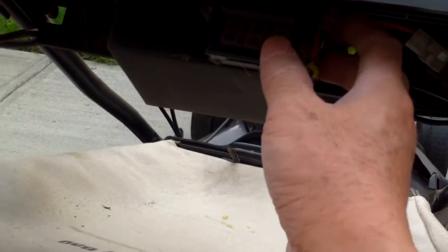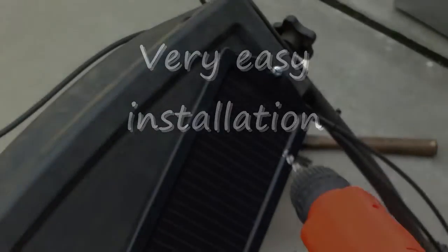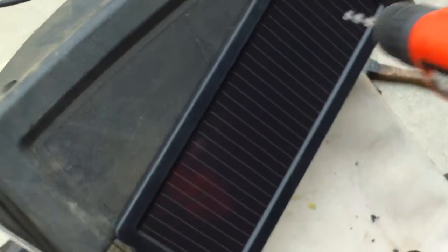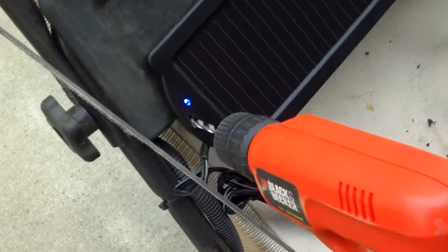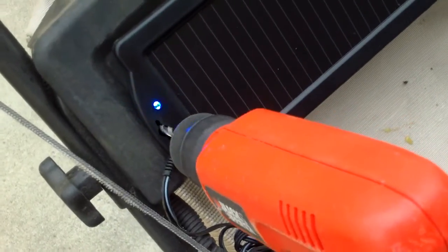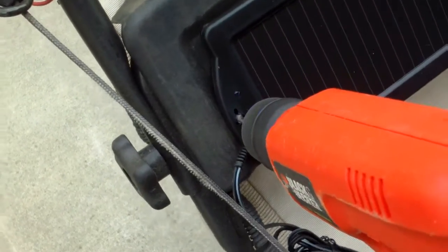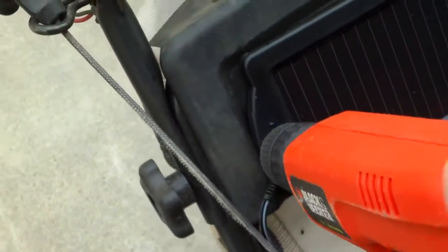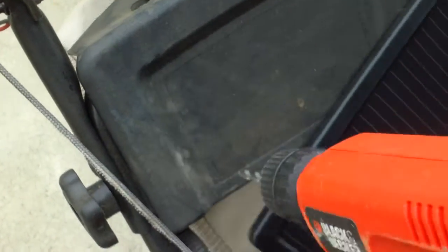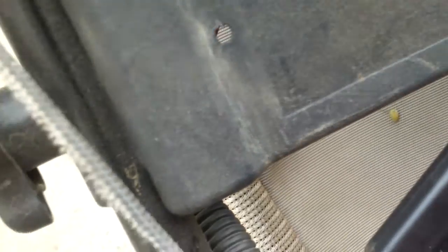After you mow the lawn, leave it out for a couple of hours and it should recharge. I'm going to mount the solar panel just on the front crossmember here — drill a couple of screws, then put a couple of nuts and bolts to secure it.